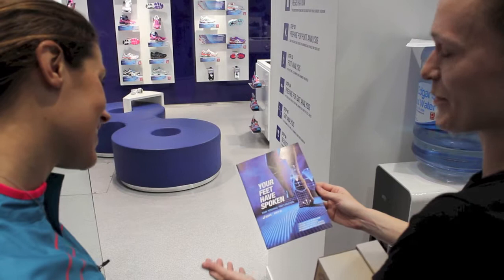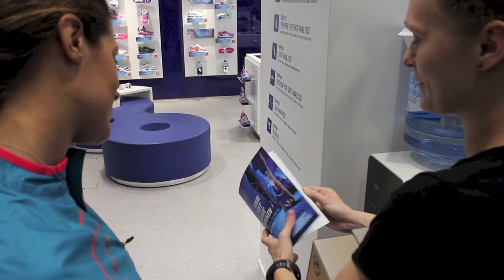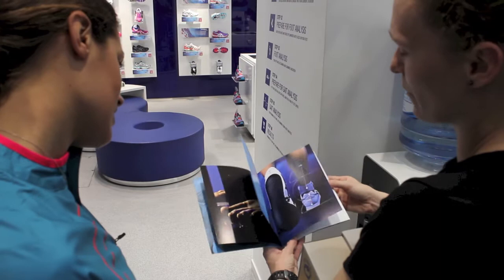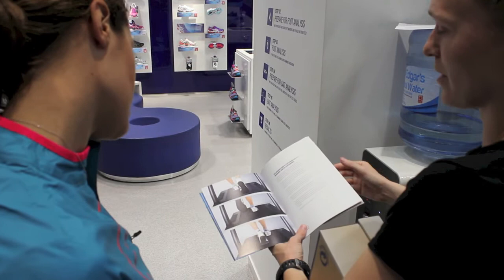The gait analysis booklet is something we give to customers who come and do the Foot ID here. It gives them a bit more information about what we print out — in terms of their foot length, ball girth, heel width, arch height — and also information about the dynamic aspect: different landing patterns and what that means in terms of what footwear is advised for them.